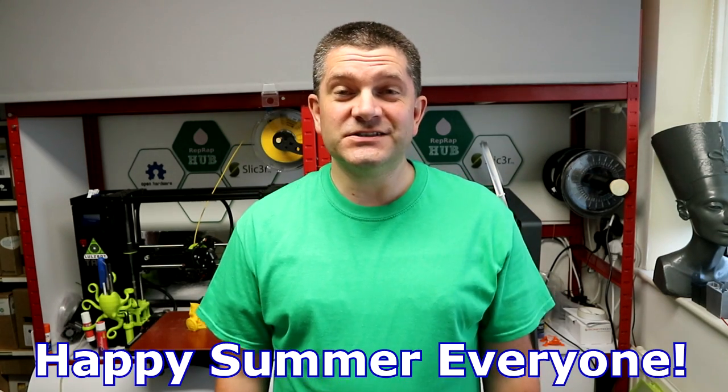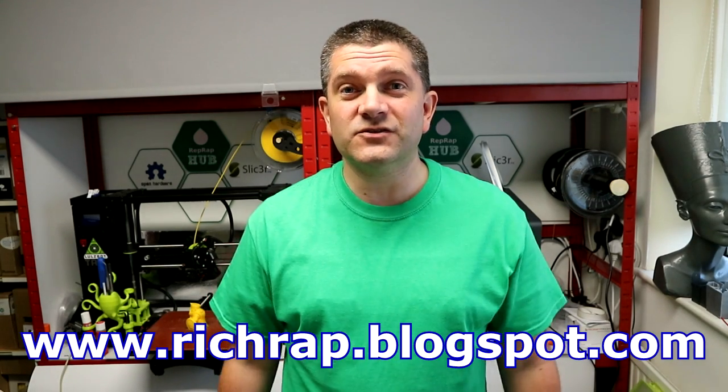Hello everyone, it's Richard here. I thought I'd better update you on 3D printing adventures because we're rapidly rushing into the summer of 2017. I've been really busy since Christmas doing lots of different things. I've tried to post as much as I can but I've got a massive backlog of things to get posted on videos and blog posts. This is just a quick overview update of some of the things happening right now, some things I've been doing in the last few months, and a few things I plan to do throughout the summer.